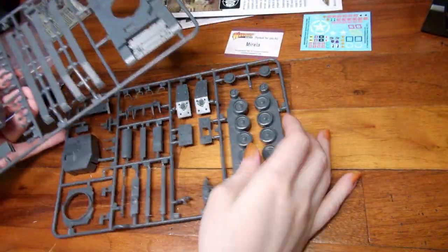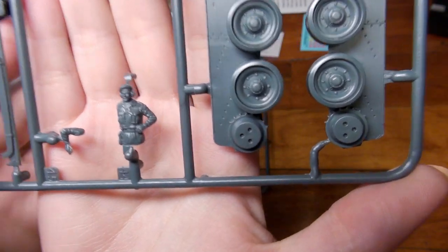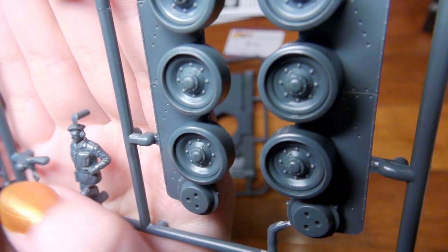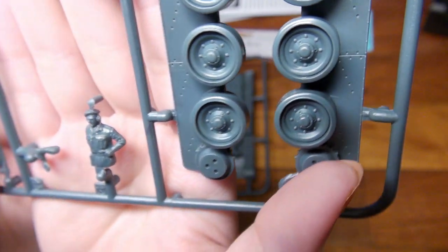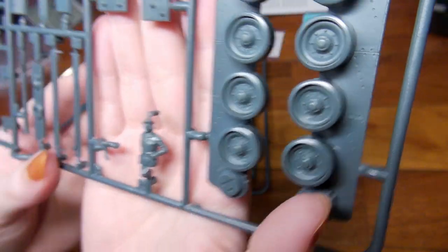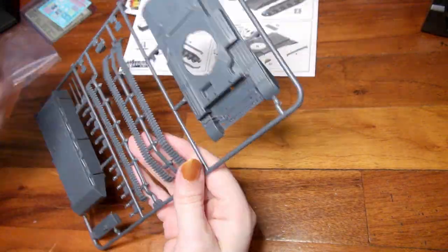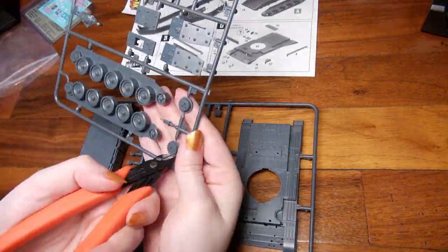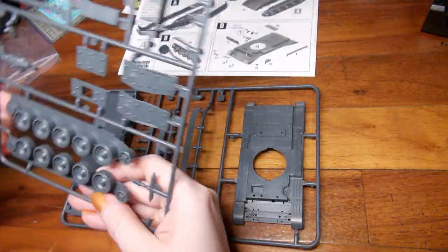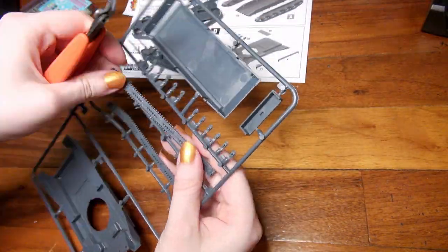First we're going to check out the sprues, make certain everything is okay — which of course it is. I'm going to show you this tank commander because I'm not going to be putting him on. Anyway, I'm following the guide to the letter. There's nothing wrong or inaccurate — all the numbers are correct and you follow it one step after the other and you will assemble the tank no problem.